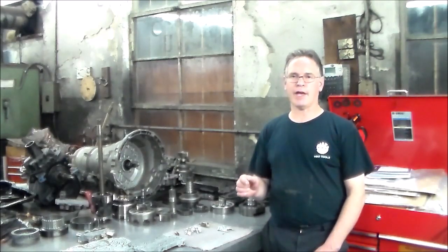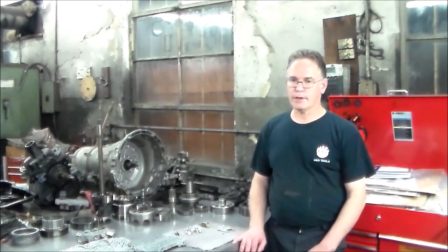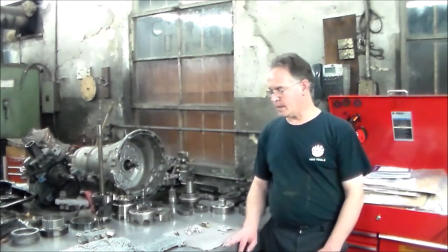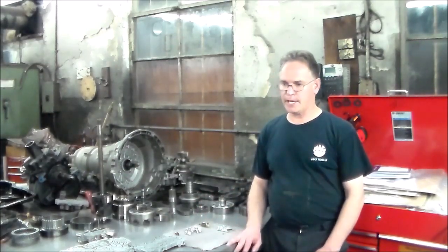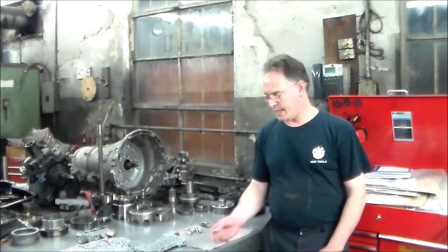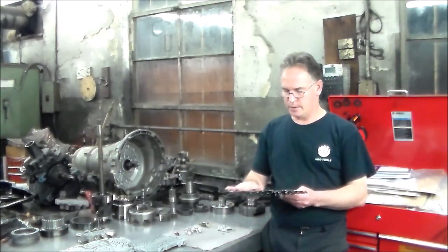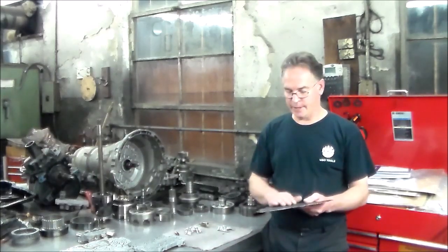The solenoid and the shift valve, I believe, were moving because when it did make the shift, it just ran away and did nothing. So I dropped the valve body out, drained the pan, and spread it out on the bench. I checked the shift valves, checked all the valves — everything seemed okay. The two on-off solenoids seemed okay. So the only thing left was to take a look at the separator plate. A lot of these feed holes are very, very small, so I had it in the sink washing the oil off it, and I started running my fingers across the plate to see if I could feel anything — and sure enough, I did.